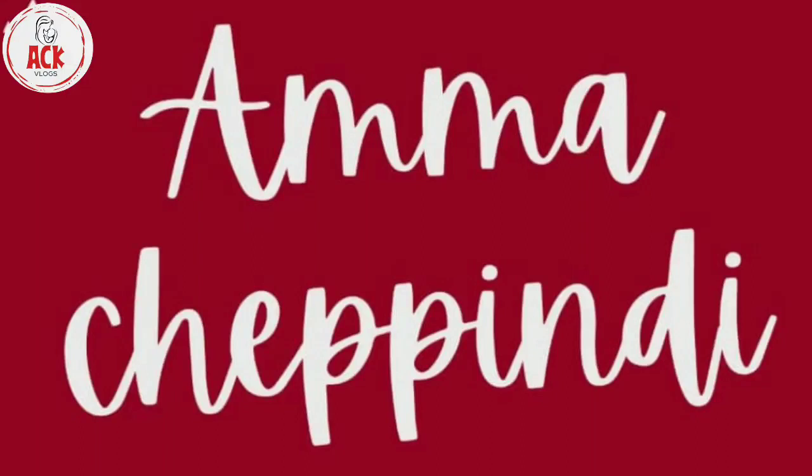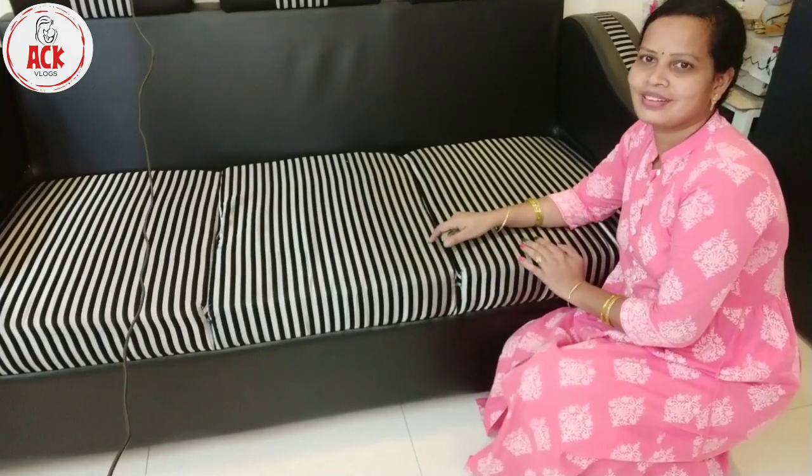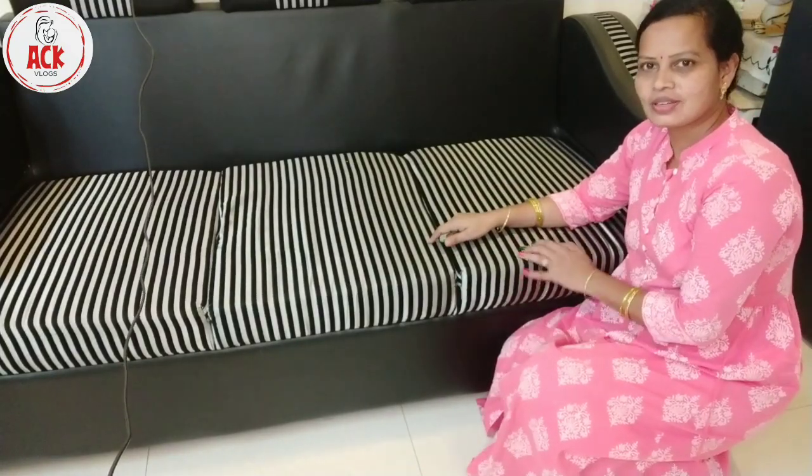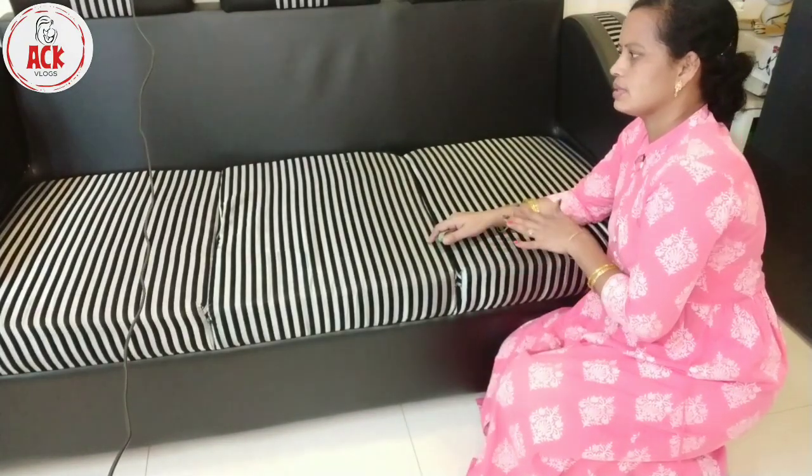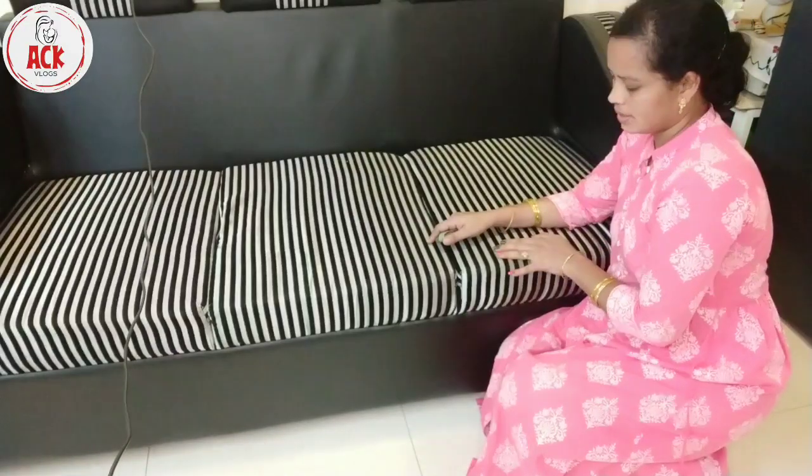Hi friends, my name is Naberu Lakshmi. Welcome to our channel KitchenAid Vlogs. In this video, we will stitch a sofa cover. We will stitch the sofa cover for about 1500 to 2000 rupees.